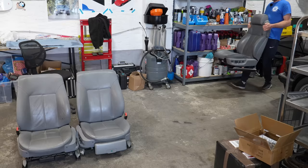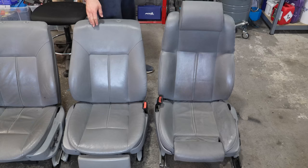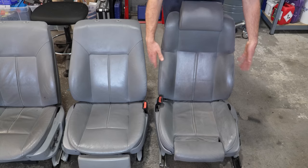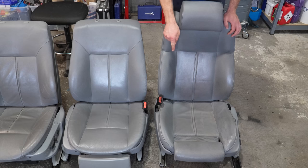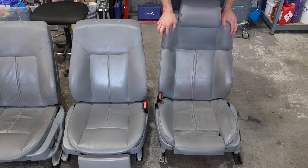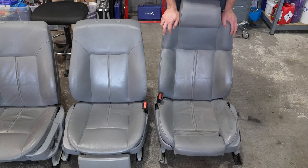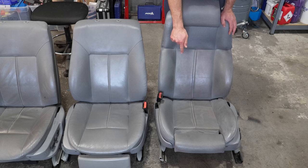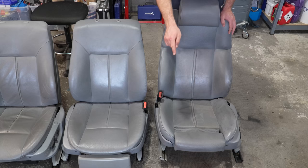E38 contour seats — one of the best seats BMW ever made. These are a million times better: E38 contour sport seats, beautiful bolsters all around, they adjust in many different ways, and the upper section is adjustable as well. Once you tailor it to your desired position it is a very very comfortable seat. It took me a while to find them — really difficult to find in gray color in good condition. I found them in Baden-Baden, paid 700 euros. They're heated, and the condition of the leather is rather decent for the age. These are pre-facelift seats which means they have a black connector, and facelift seats have a yellow connector.